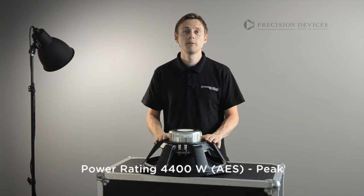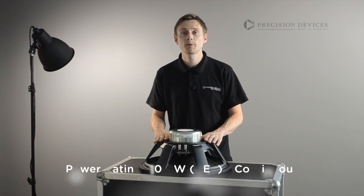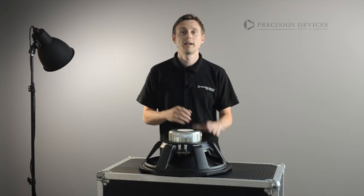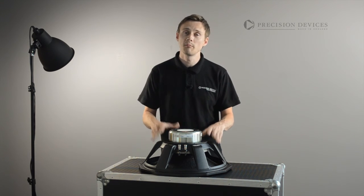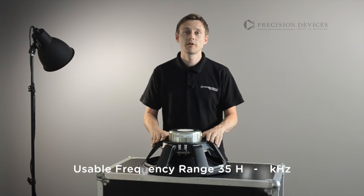The 185N02 is capable of handling a continuous power rating of 1100 watts AES and exhibits a sensitivity of 98 dB across its working bandwidth of 35 Hz to 1 kHz.